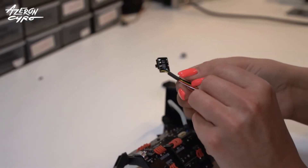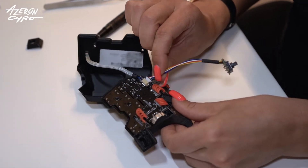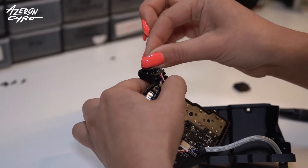Take a new 5-way switchboard and connect it. Carefully put the board into the housing.